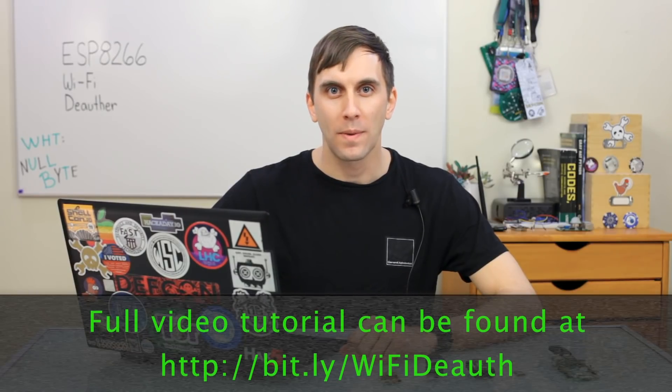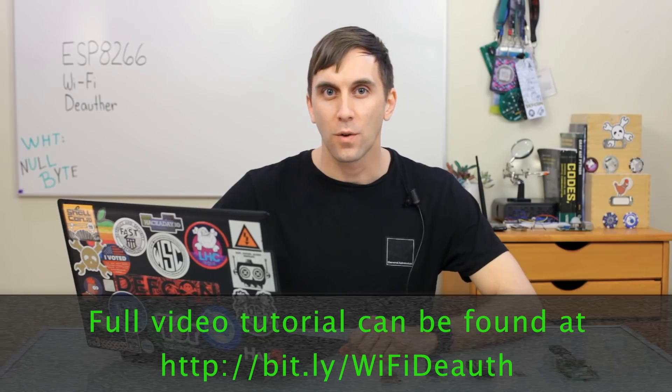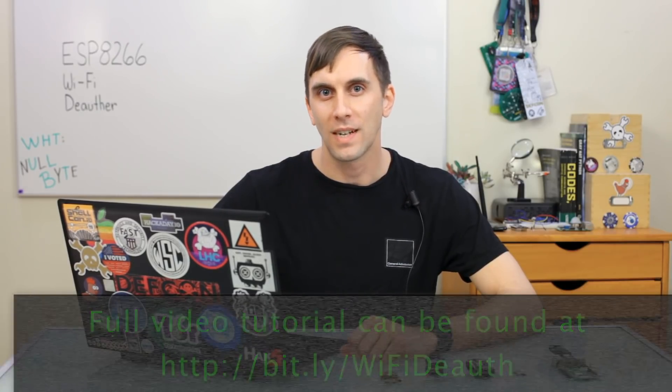That's all we have for this episode of Cyber Weapons Lab. Make sure to like, comment, and subscribe. And if you have any thoughts or ideas for the show, send me a message on Twitter because I'd love to hear from you. We'll see you next time.